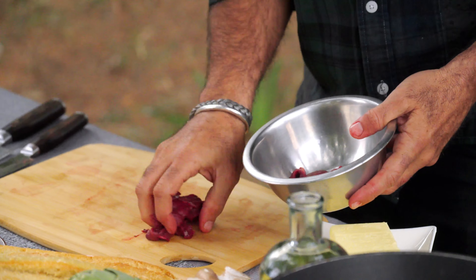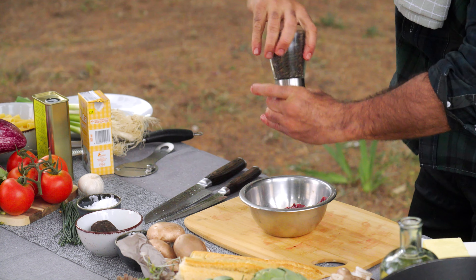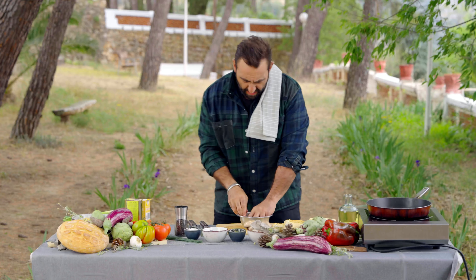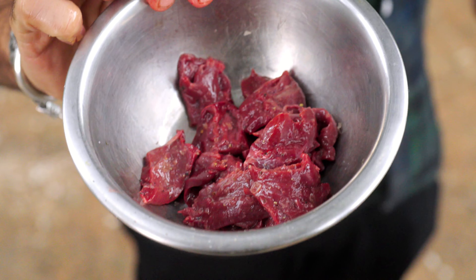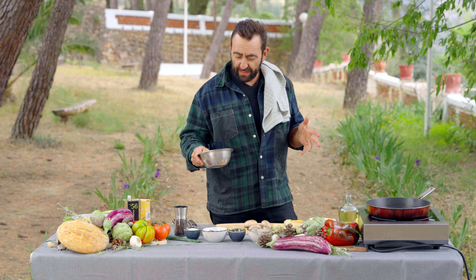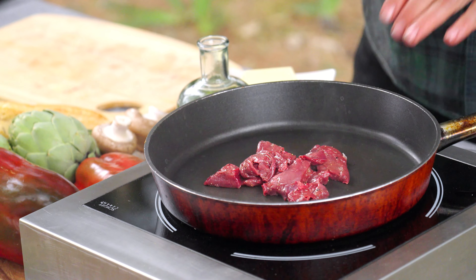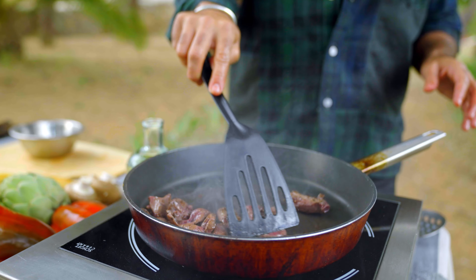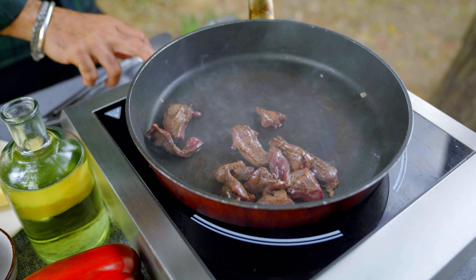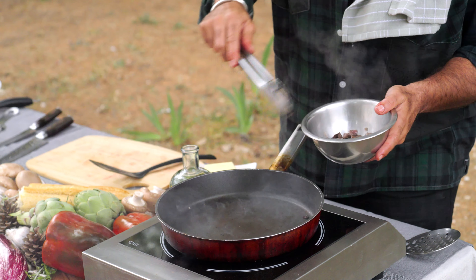Once that's done you're going to put it in a bowl - salt, pepper, a little bit of olive oil - and just give it a stir through, just a nice light coating, not too much. On about a medium heat you want to get this going. After about three or four minutes you're going to remove this heart; it doesn't take long, it's a very thin piece of protein. You do not want to overcook this, and you're going to set that aside for later.